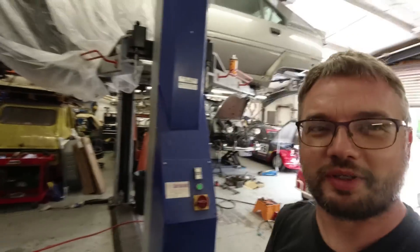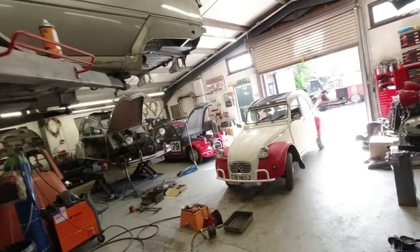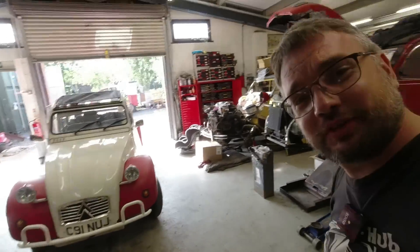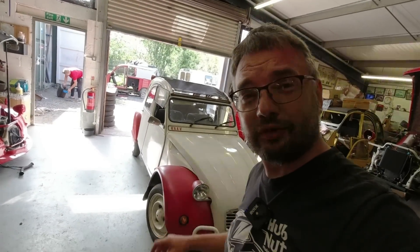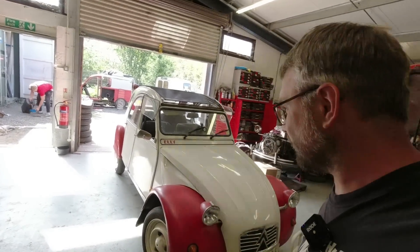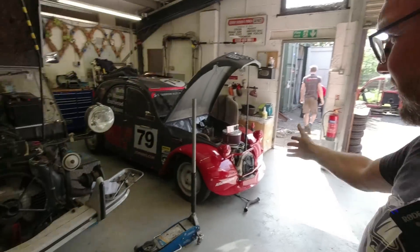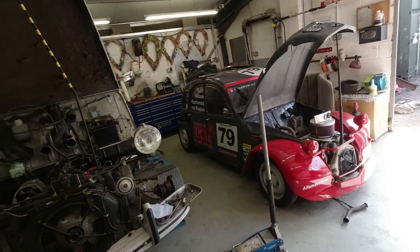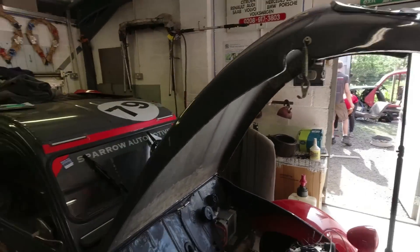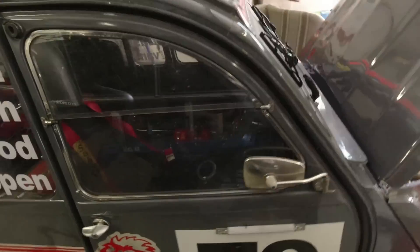In this video I'm at Sparrow Automotive where Ellie the 2CV has been benefiting from some expertise that I definitely don't have, so hopefully she'll be running better on the way home. I'll tell you all about it. There are some very interesting machines here — this is one of the race cars because Pete Sparrow is quite good at the old racing and building cars. It's all very different to a standard 2CV.